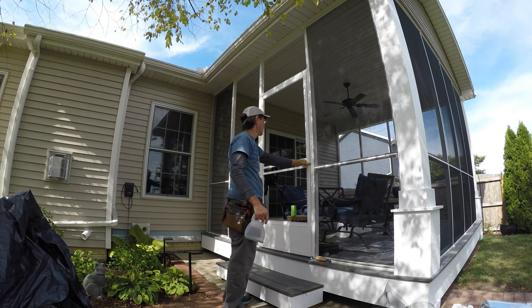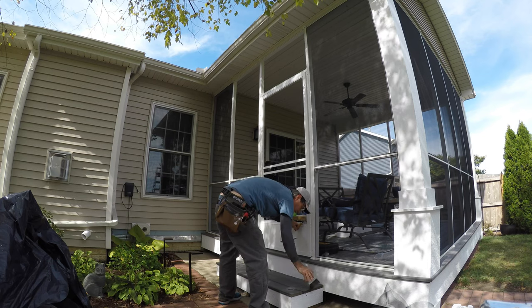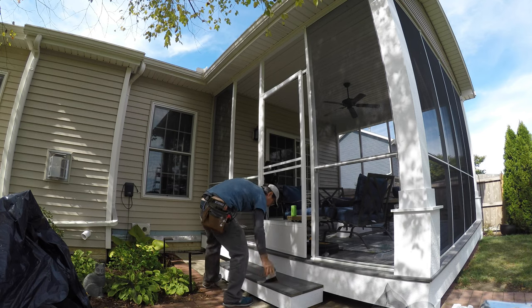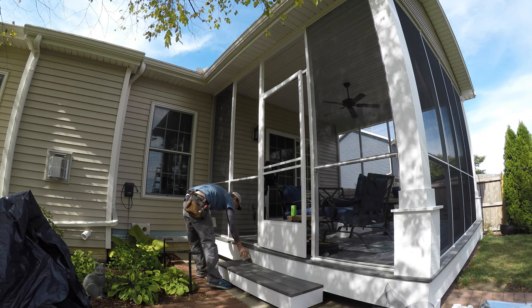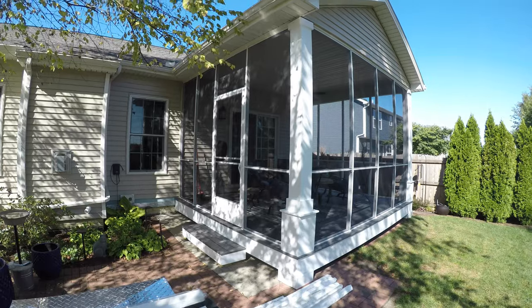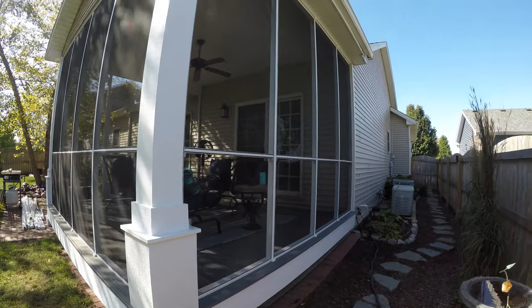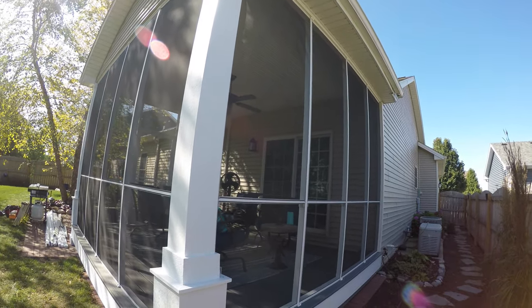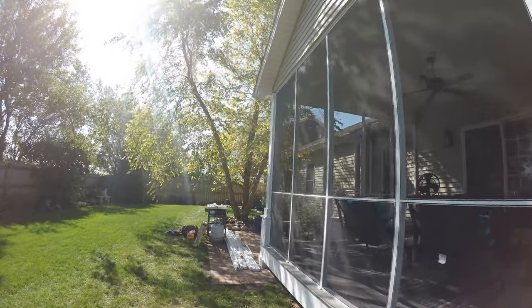I put the screen door in next and got the hardware on it — the screen porch is ready to go. The cool thing about a screen porch like this is if you rip the screen or it ages over time, you can always replace it. Just pull out the flat spline and replace the screens. Thanks for checking out the project.